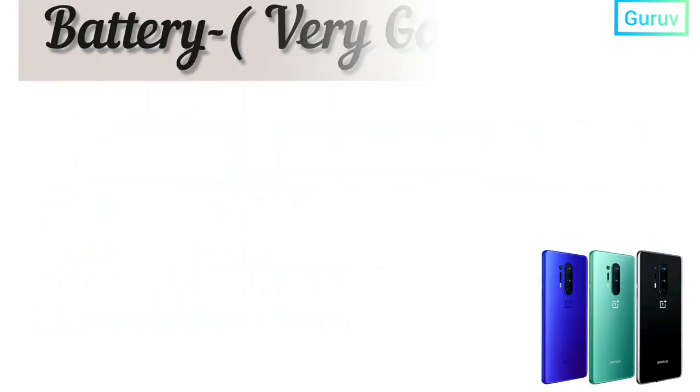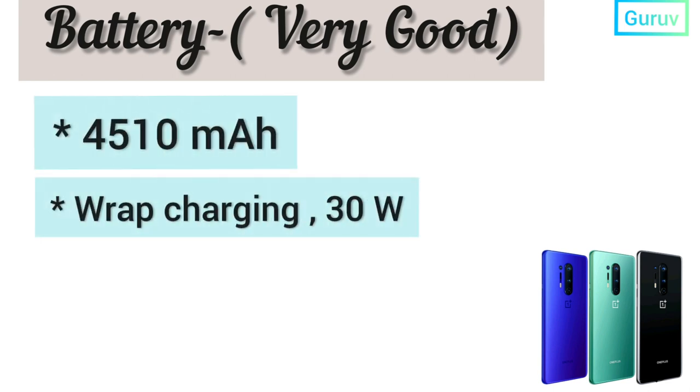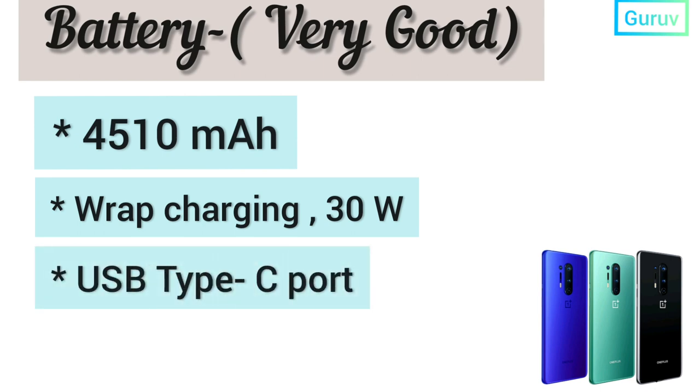Let's now discuss the OnePlus 8 Pro battery backup. It comes with a 4510 mAh battery, wrap charging with a 30W charger, and a USB Type-C port.